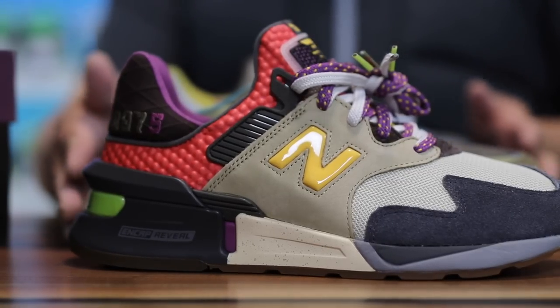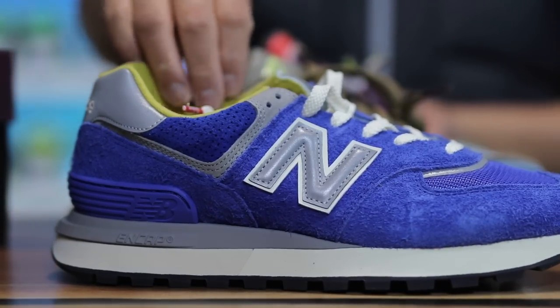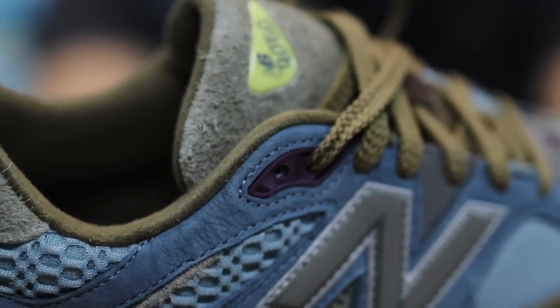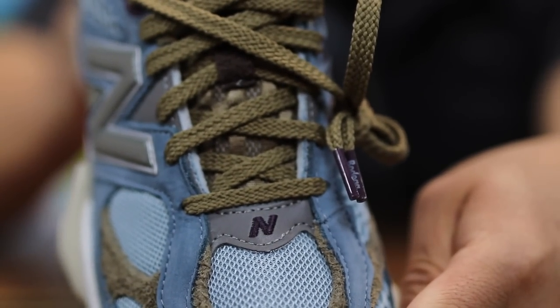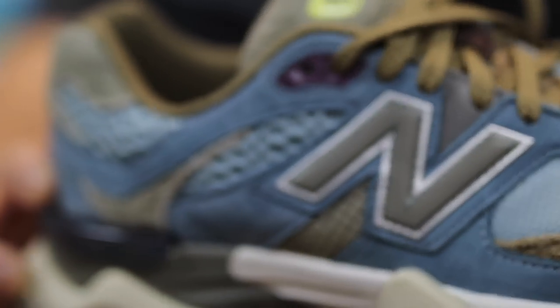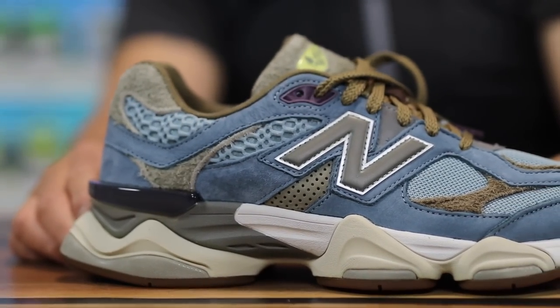I have a couple other collabs from Bodega — the 997, which was a really fun one, then you have the 574 Legacy as well as the 990s. But I have to say, out of all four of the ones that I have, I actually like this one the best. I like the model, I like that it's a cut-and-sew model brought to us in 2022. It basically looks like a retro sneaker that is modernized, with a really great color blocking from this collaboration from Bodega.